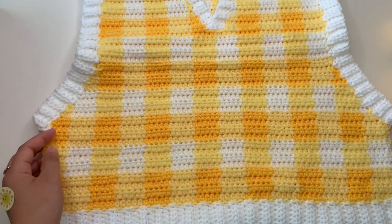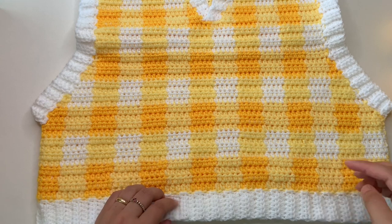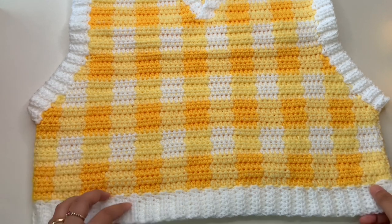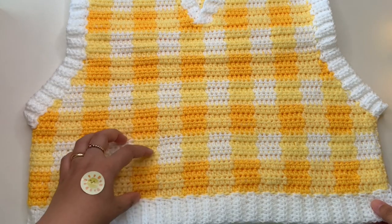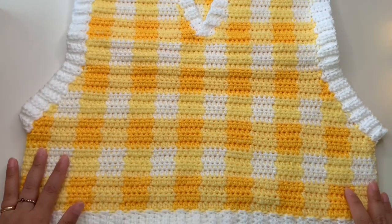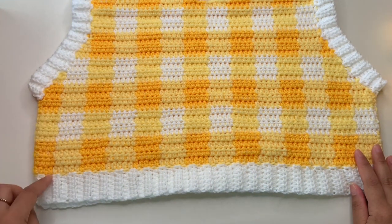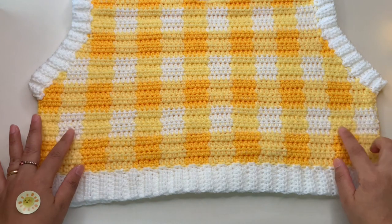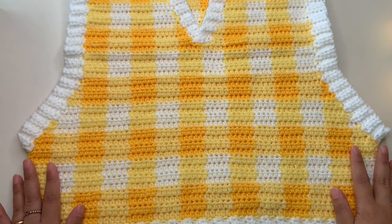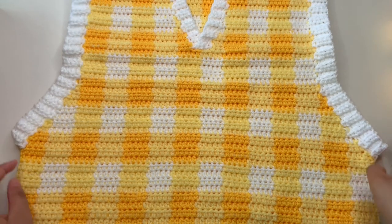This is 50 grams, 133 meters. I also use a five millimeter hook, tapestry needle, scissors, and my tape measure. This is a medium size — I'll explain in the next slide how to make your sizes. I include also the beginning chain so you can start with your beginning chain or customize your own size. This gingham sweater is all half double crochet.